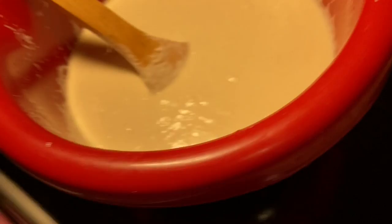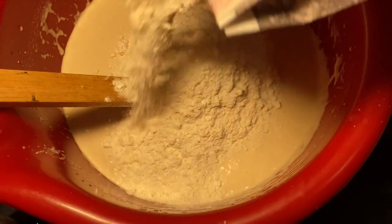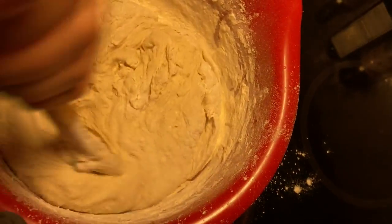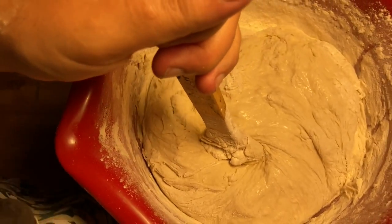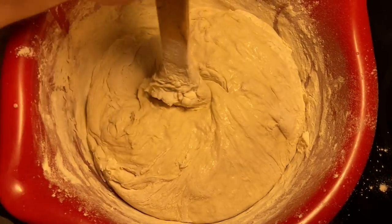No lumps left — time to add more flour. At this point I think I can start using my hands. And this wheat flour — wheat flour special — needs some extra kneading.